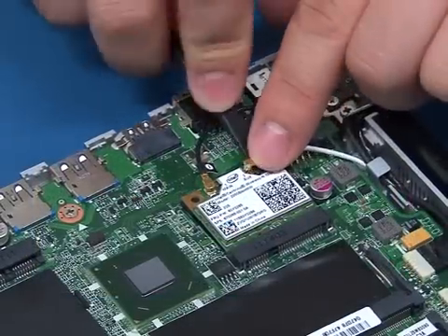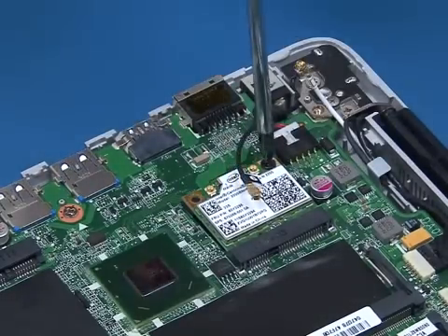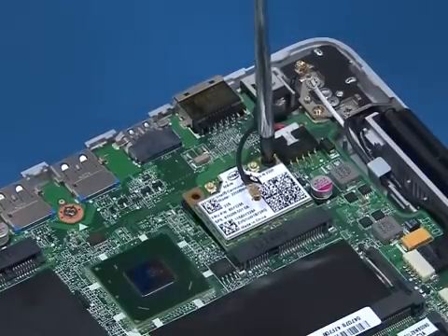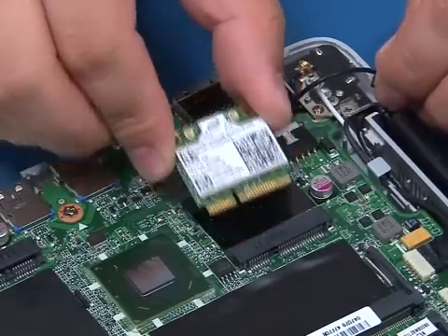Disconnect the antenna cables from the wireless LAN card. Remove the single screw to allow the card to pop up. Lift the card out of the slot and remove it.